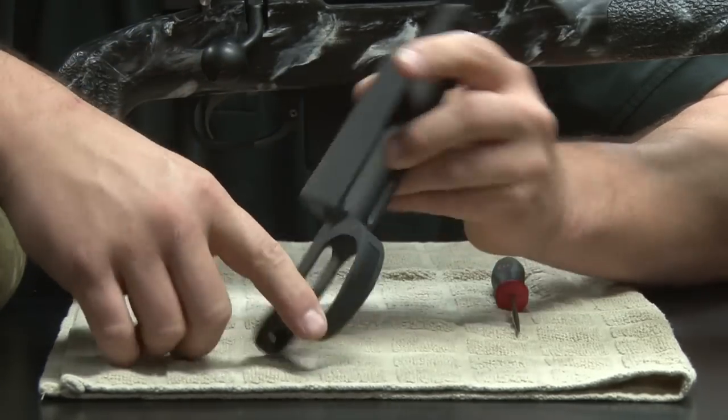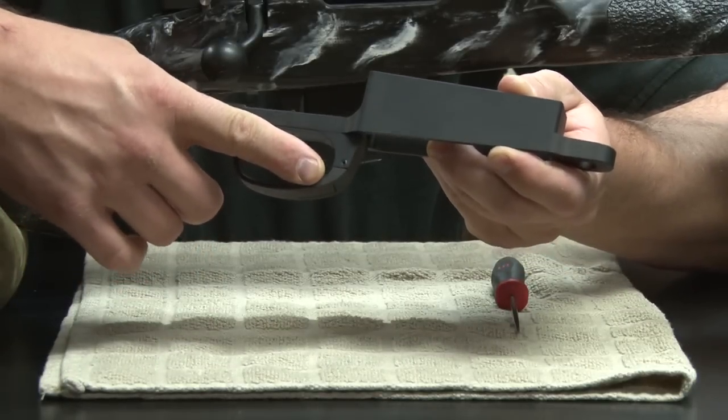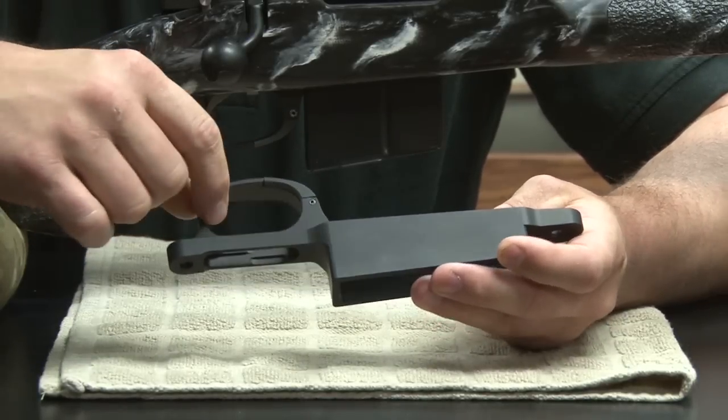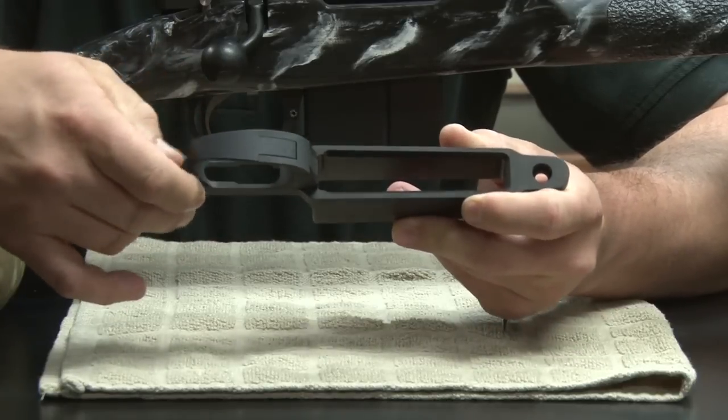You can see that we tapered everything here so your finger comes right by the guard to hit the button — you're not actually reaching around anything. We tried to put a lot of radii in here to make a nice clean look, and everything is chamfered around the edges so there are no sharp edges to catch on anything.